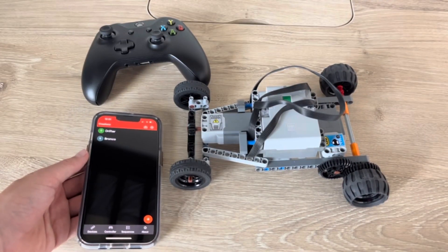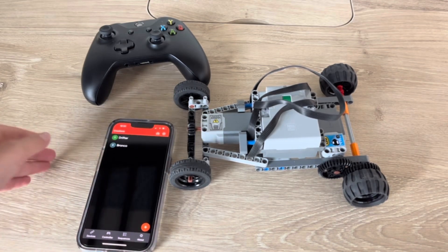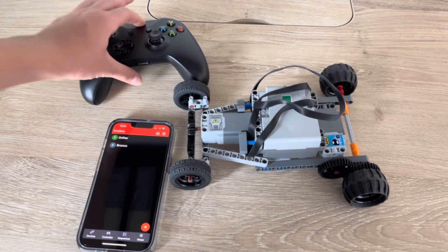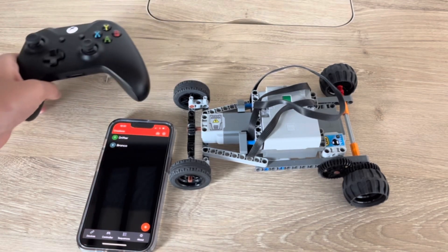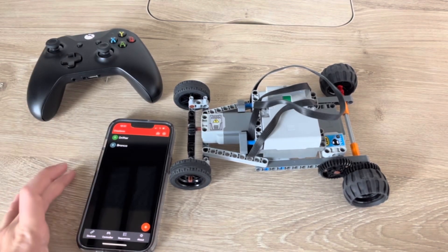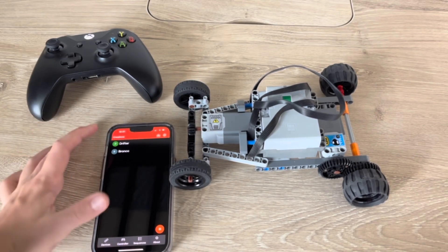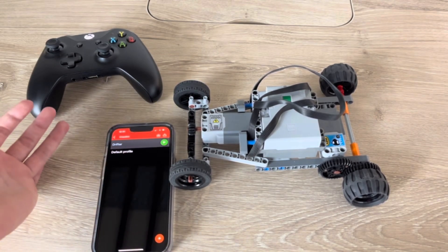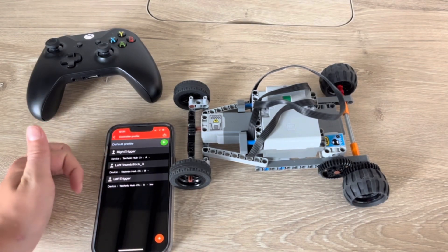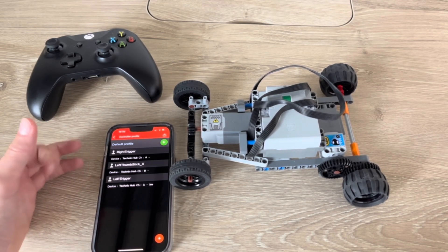So how this app works is you can connect your controller — any Bluetooth controller. I'll go ahead and turn this on. Now it's connected, and in here you can choose your creation. This is the Drifter, and it has all your profiles.